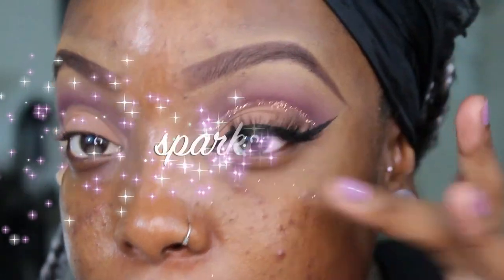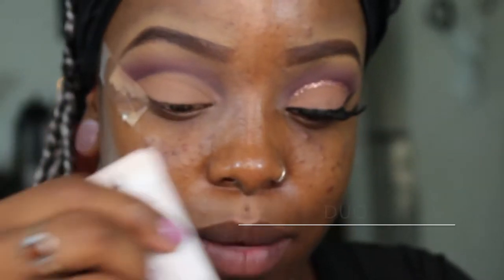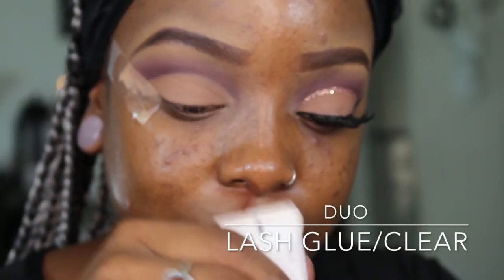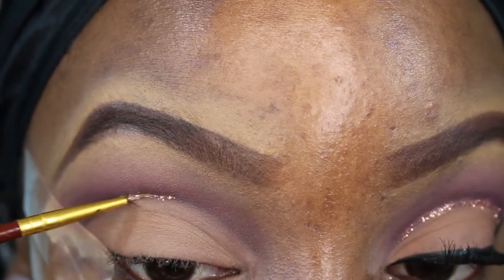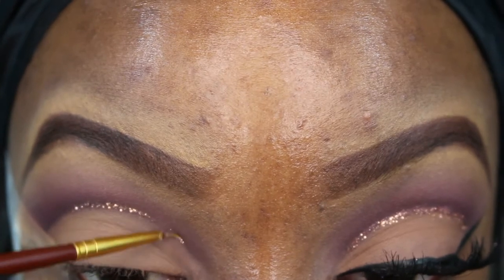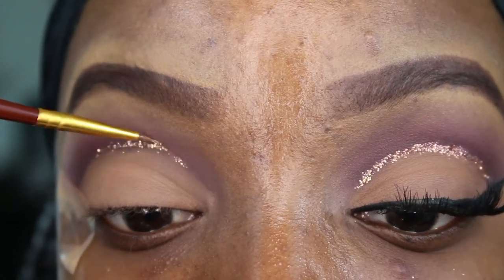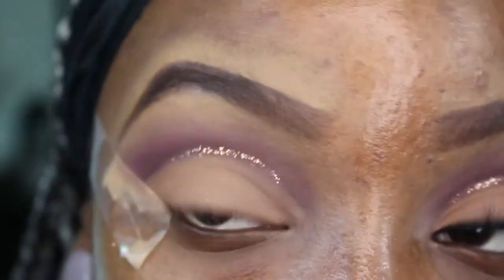Up next we're going to add the pretty copper glitter. I'm going to take a little bit of duo lash glue on the back of my hand. Then I'm taking a very fine-tip paint brush, dipping it in the duo glue, and picking up some of this loose glitter to apply it directly into my crease — that's how I add glitter into the crease.